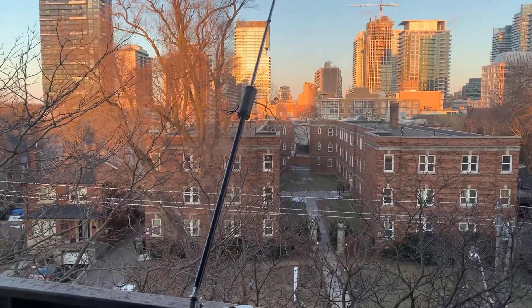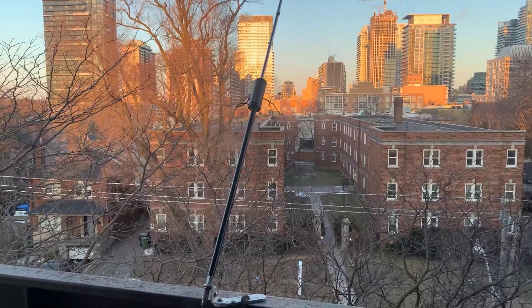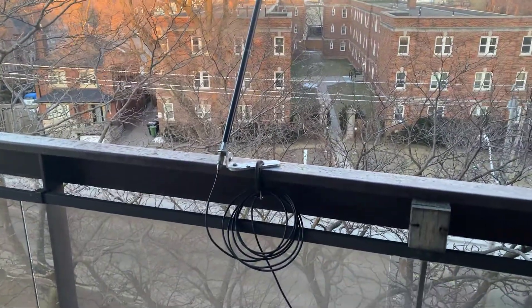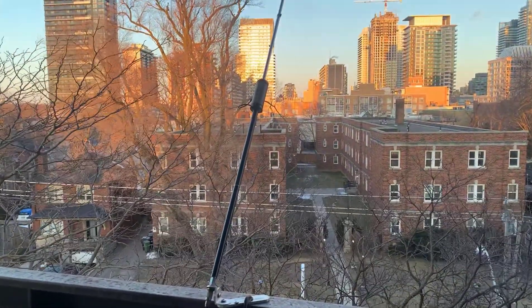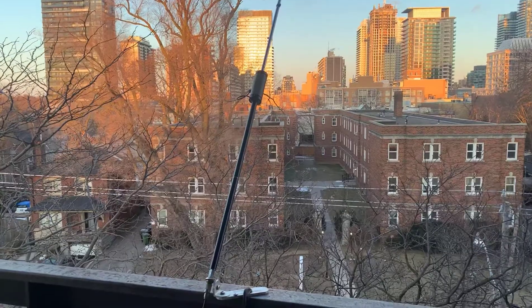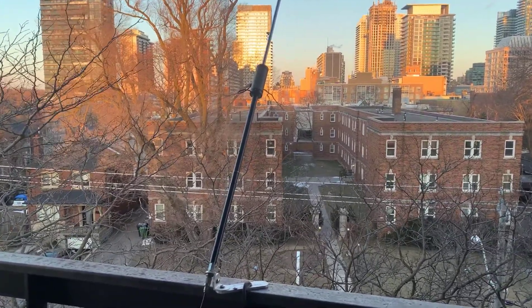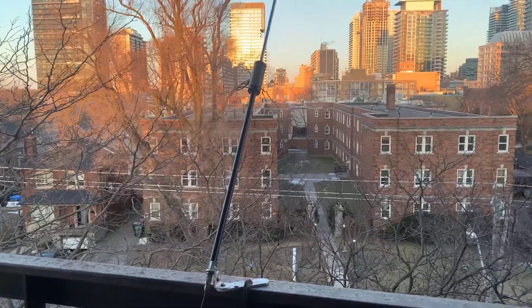Good evening, this is Jeremy. It's Thursday, March the 4th, and I'm just out on my balcony here. We're looking at an HF antenna. This is a Buddipole running into an RG58 cable. This evening what we're going to do is we're going to attempt to receive SW Radiogram. It's an MFSK32 and 64 digital transmission mode transmitted via shortwave. We're going to use the RTL-SDR, so let's just go inside here and we'll see what the setup is.